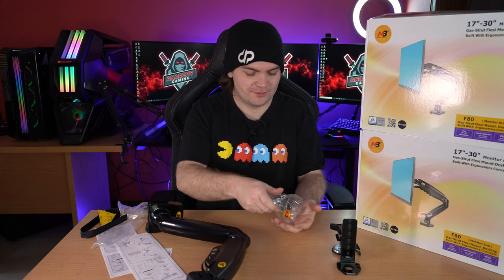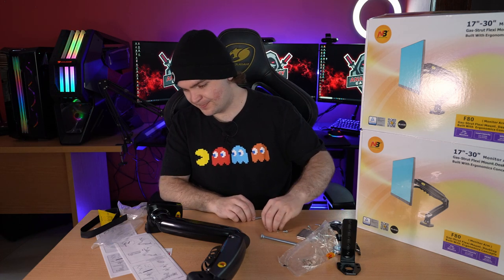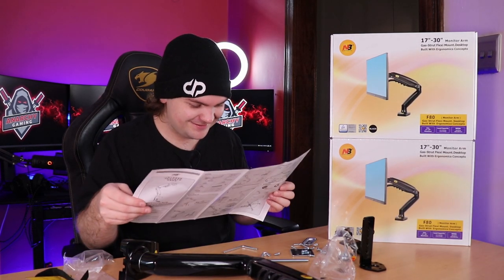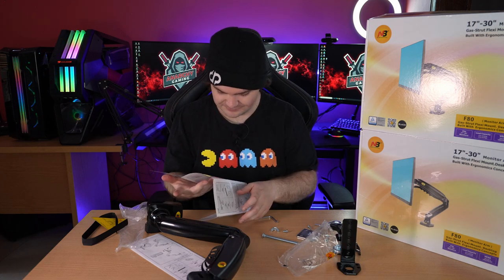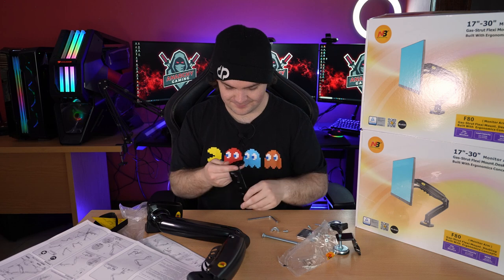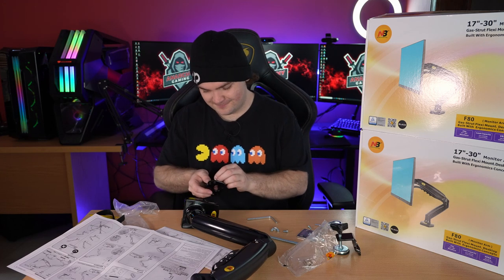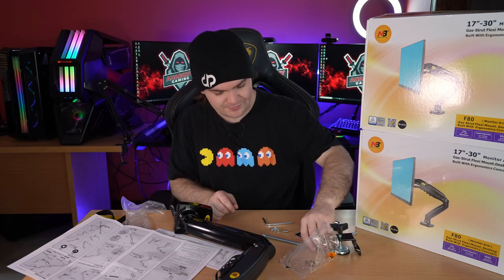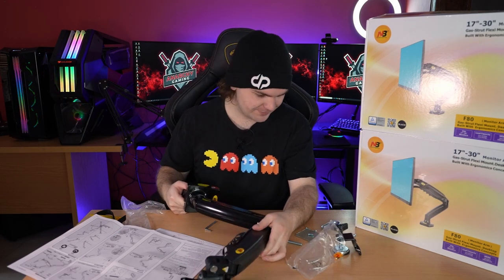Let's assemble it and get it on the desk. I have done these in the past but I feel like I'm going to have to look at the manual — although manuals are for cheaters. It says it's just a three-step process; how much of that I believe we'll see. The C-screws are the Allen key screws. When I'm done I will tell you how long this took me.